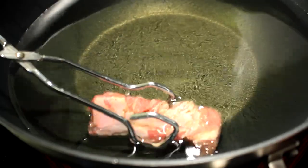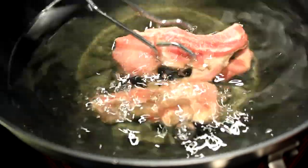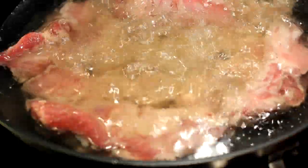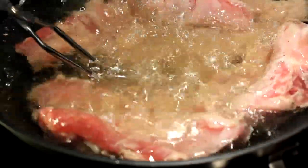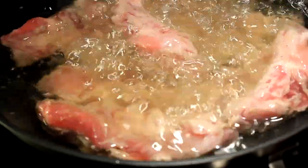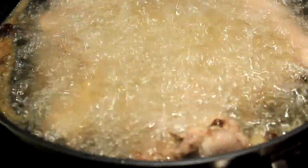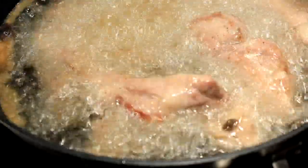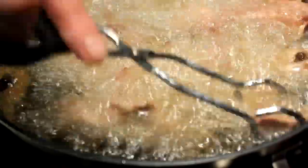Now we're gonna take it to a hot oil and deep fry these babies at about 350 degrees. Make sure you have hot oil, drop them in there — be careful, don't splash that hot oil on you. Since these don't have any coating on them you can move them around a little bit, because you don't want a basket of baby backs that are all stuck together.